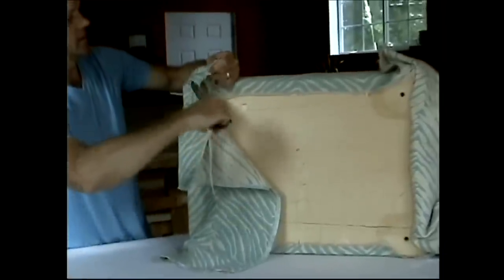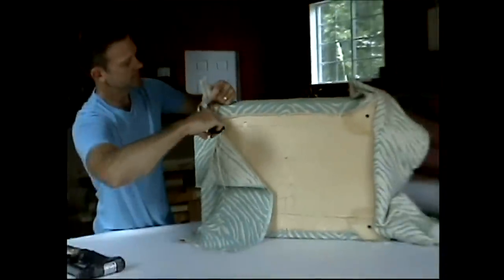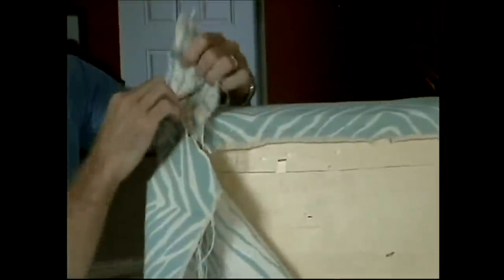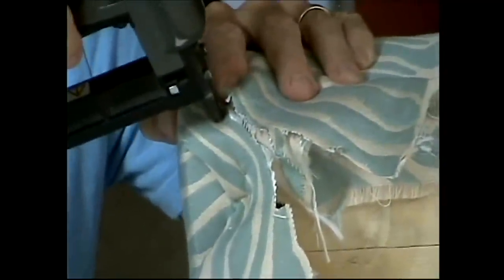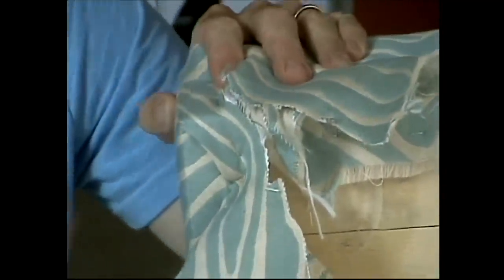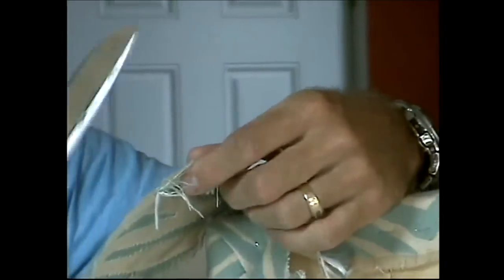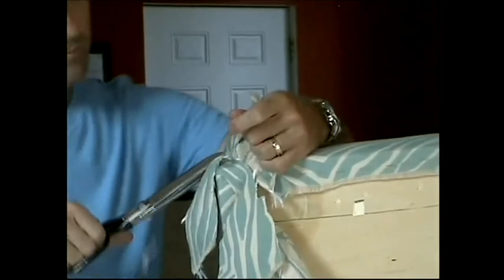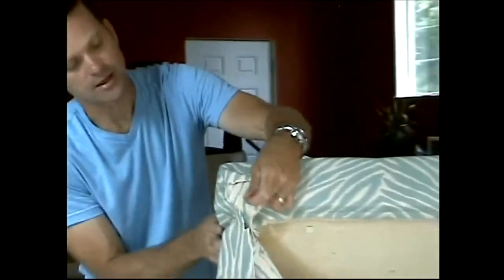I'm going to cut right up at this angle, like that, and you can feel the relief happen. Don't want to go too far up. I'm going to lay this down — can you see that? I'm laying that down with my index finger there, like that. And I'm going to staple back as far as I can. Hopefully it grabs something — there's a block of wood here. And then I'm going to trim this up some; this is too much. I'm going up right around my staple — I just basically took out a little V section there.